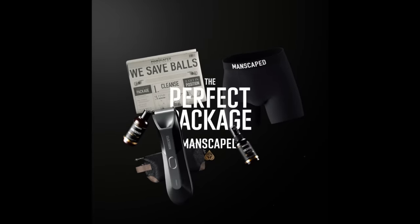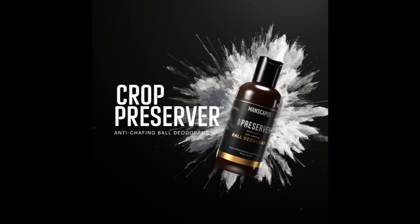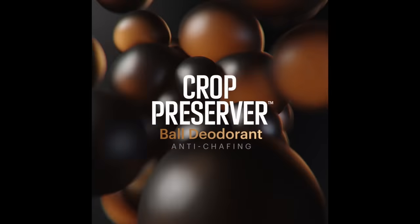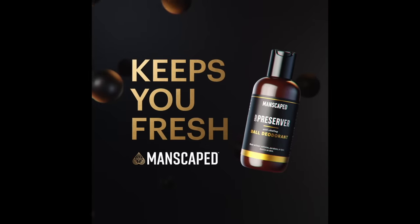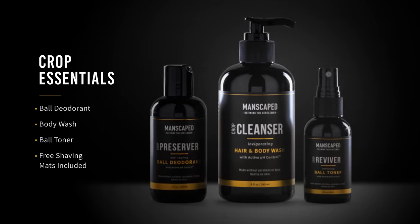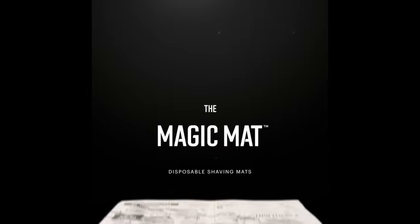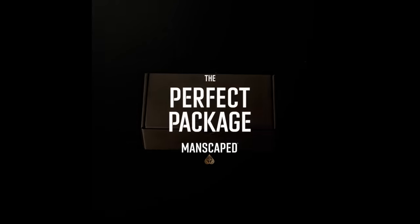Also included in the Perfect Package 4.0 kit are two products that I never knew I needed until now: the Crop Preserver Ball Deodorant and the Crop Reviver Ball Toner Spray. Simply apply the Crop Preserver after your shower for a full day of body odor protection. The Crop Reviver is a convenient spritz with cooling aloe vera to quickly refresh the area whenever you need it. Manscaped didn't fall short of thinking of their disposable shaving mat called the Magic Mat — it has a ton of funny content and some hair design recommendations if you're feeling, well, ballsy.